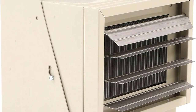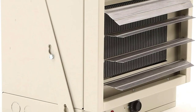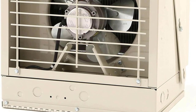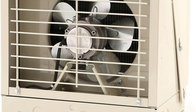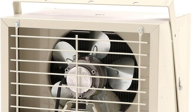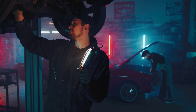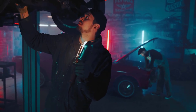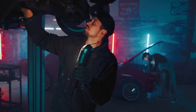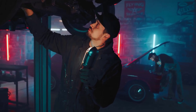This heater can heat a single ample space of up to 1,000 square feet — enough for a workshop, garage, or warehouse. The adjustable louvers let you direct the heat wherever you need it, and the built-in thermostat gives you convenient control. Meanwhile, the FUH's operation is quiet enough to set it and leave it on overnight without waking up your family. It plugs into any ordinary outlet, so installation is easy.